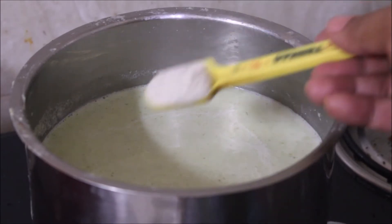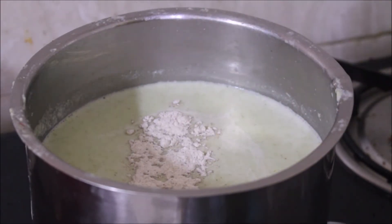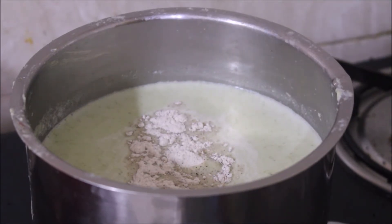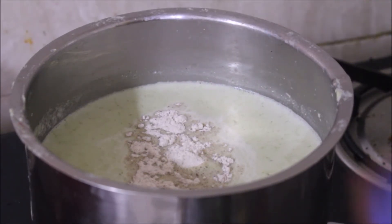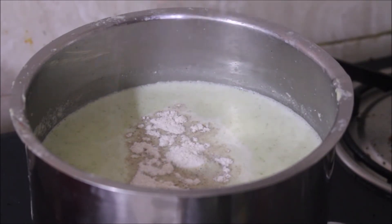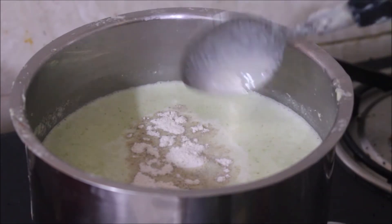I'll be posting all recipes recommended by my nutritionist for my mother and for my own diet. This soup is also very good and healthy for people who want to reduce weight — it's a very nice and healthy recipe. Once the broccoli soup starts to boil, I just remove it from the flame and serve it.